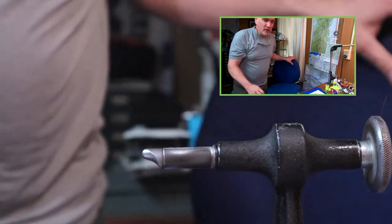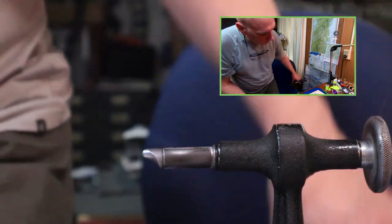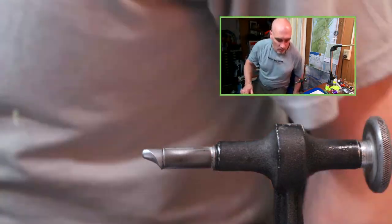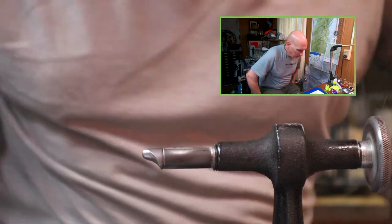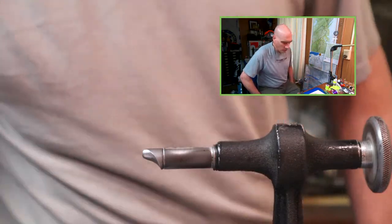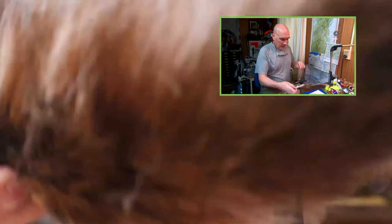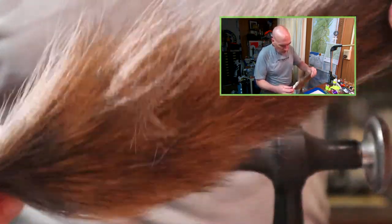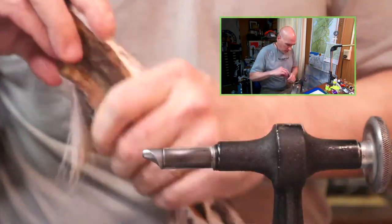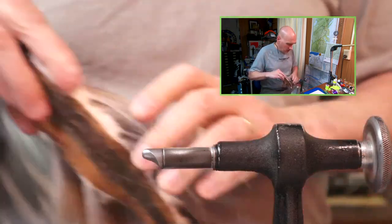I don't save every tail scrap, but those are examples of tails I find useful. This one we're going to use all the way up — get our money's worth out of this tail. Black tails you can do that too, as well.